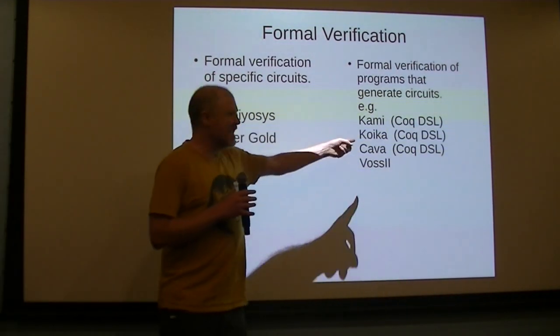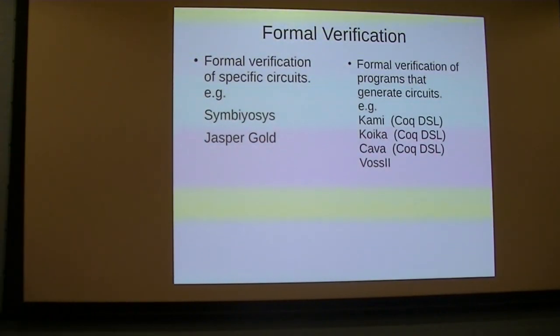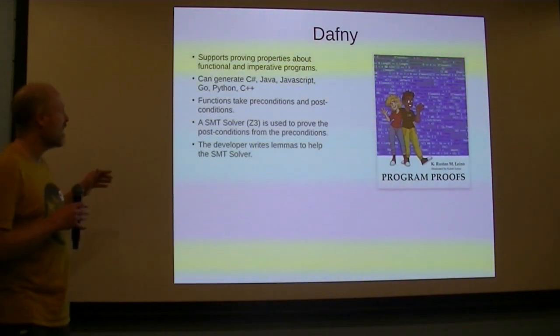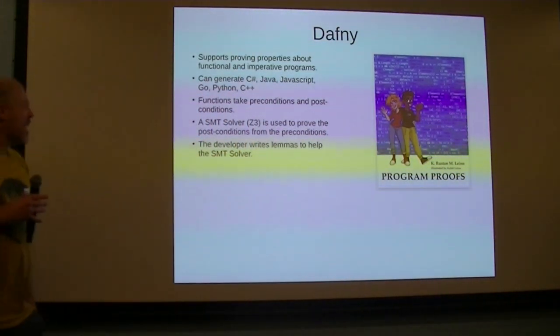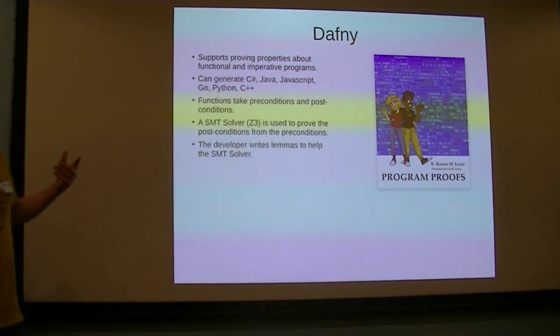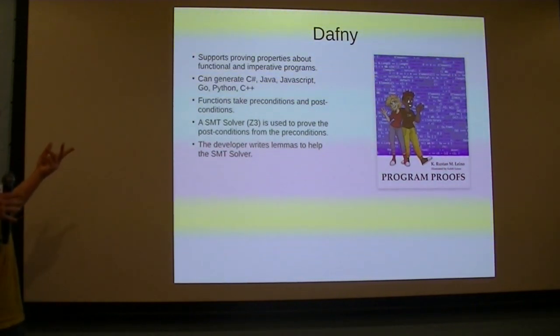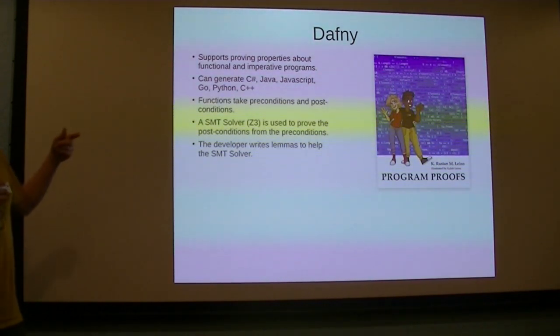I find Coq really difficult — I tried quite hard to learn it but it's too hard for me. Luckily there is a kind of proof assistant for dummies which I'm trying to use called Dafny. There's a really nice book called Program Proofs that leads you through learning how to formally verify programs.